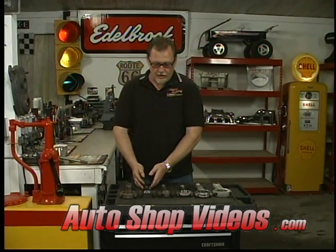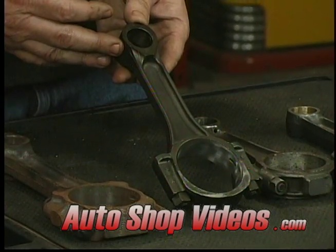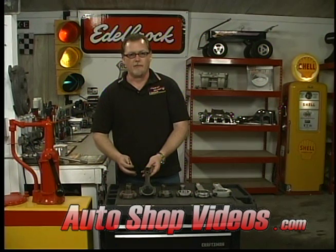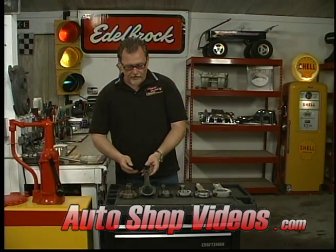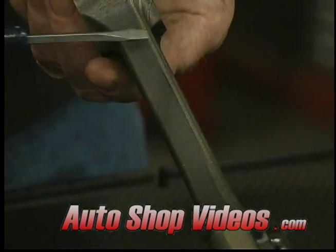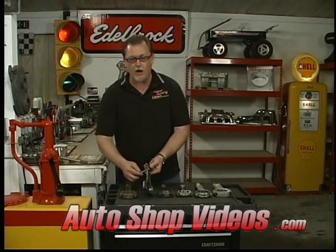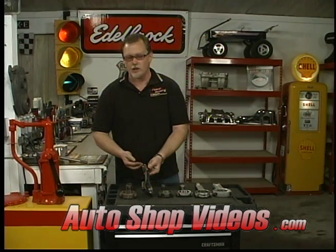The next rod is a stock rod made out of powdered metal — metal powder that's compressed together, so it's kind of a cross between a forging and a casting. It's a newer technology. Powdered metal rods tend to be pretty hard. These do have casting flash on them, and just like with cranks, you could polish those off to relieve stress risers, which makes the rod a little bit stronger.